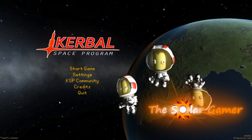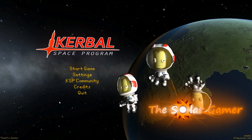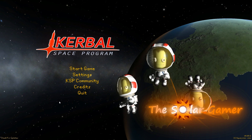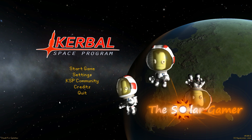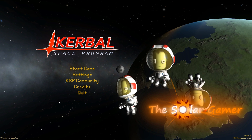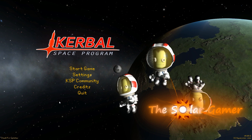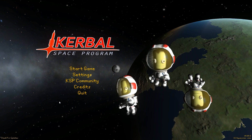Hello everyone, I am the Solar Gamer and welcome to the first episode of the International YouTube Space Station project. This project has been explained by me and Try Dying to Live in the announcement video. But essentially, we're going to get a bunch of YouTubers to collaborate together to make an International Space Station up above Kerbin.